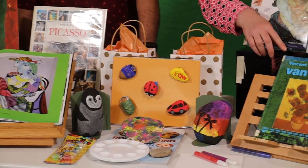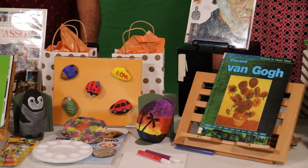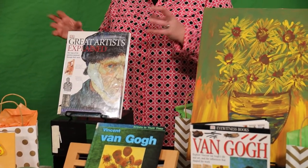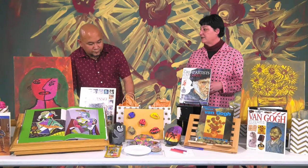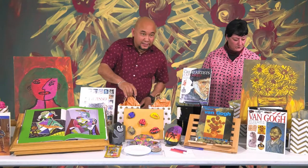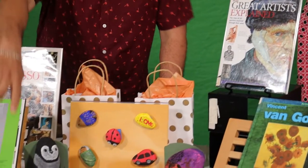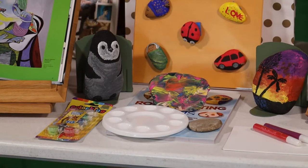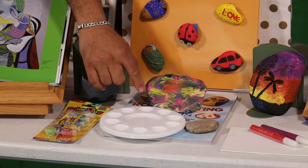And then we're going to do a Van Gogh sunflower painting. So what you'll be expecting in a bag like this one is, of course, the painting — you can mix and match. For example, I used a gray color like this one here.